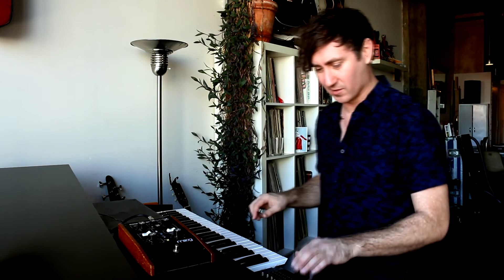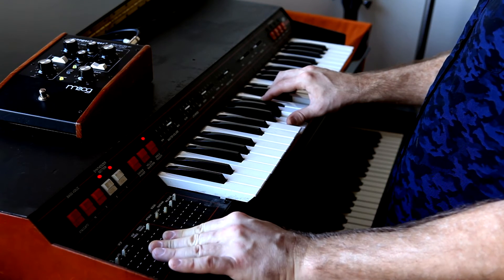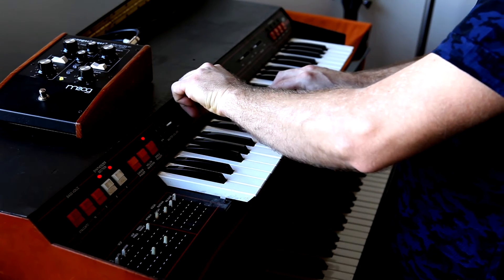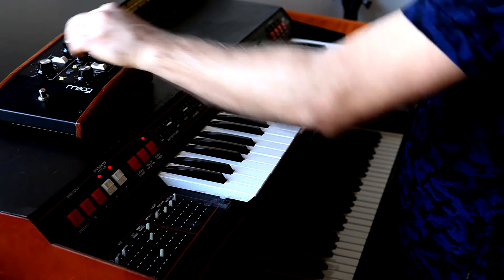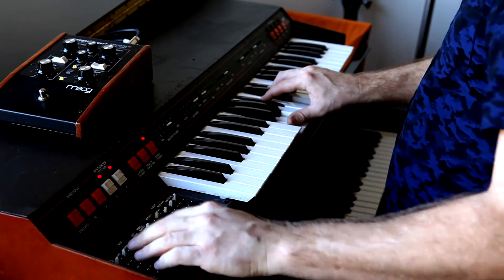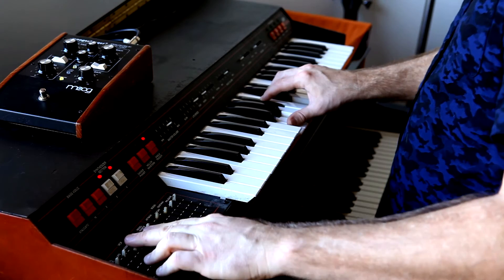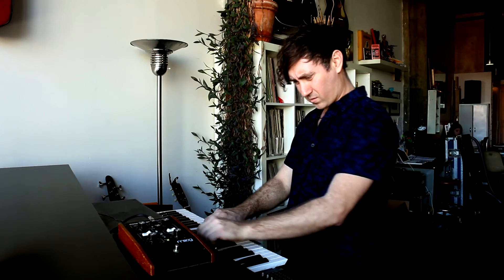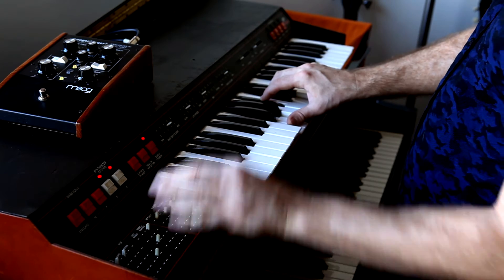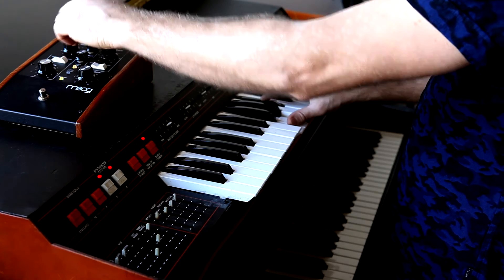Let's check out the synthesizer section, which is my favorite part of the keyboard overall. And now I'll cross-fade in a little bit of the strings.